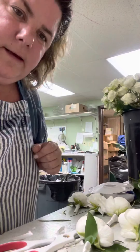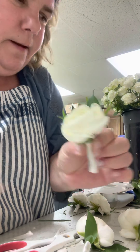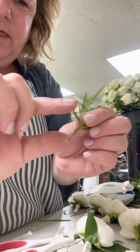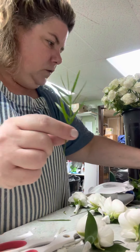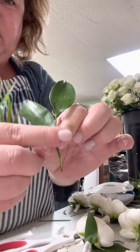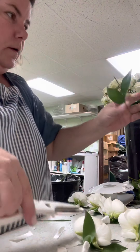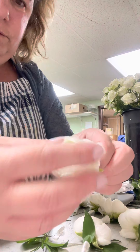So here are my ranunculus boutonnieres. If the greenery is nice and long and has a thin stem, you don't need to wire it. I already did this part, but I'm going to kind of show you. So Italian ruscus — long stem. Here's your ranunculus.